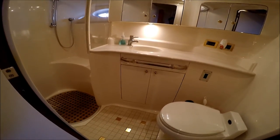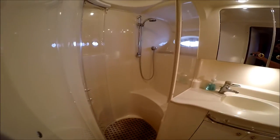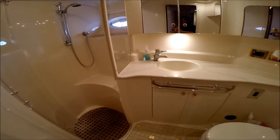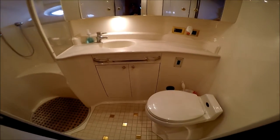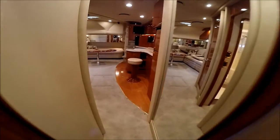We also have a full-size head in the master suite. Again, a separate shower with an acrylic door to keep the rest of the head clean and dry. We've got our waste system and a vacuum flush head.